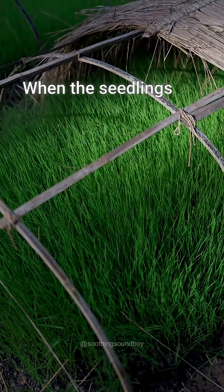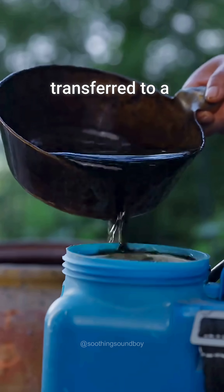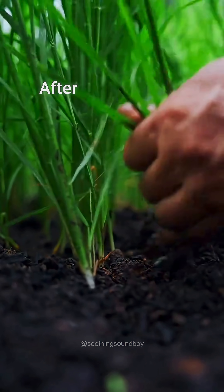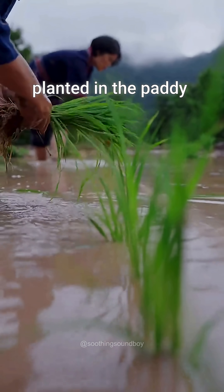When the seedlings are mature, the nursery cover is removed. The fermented tobacco pesticide is transferred to a pressure sprayer and the seedlings are sprayed. After spraying, the seedlings are harvested and bundled, then planted in the paddy fields.